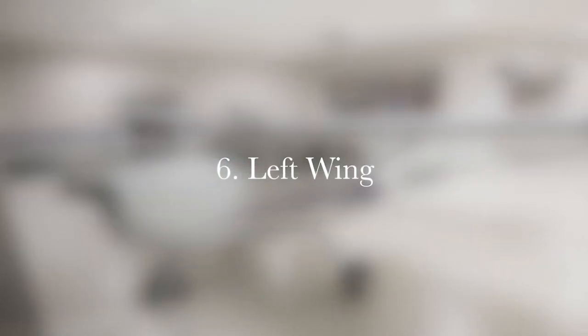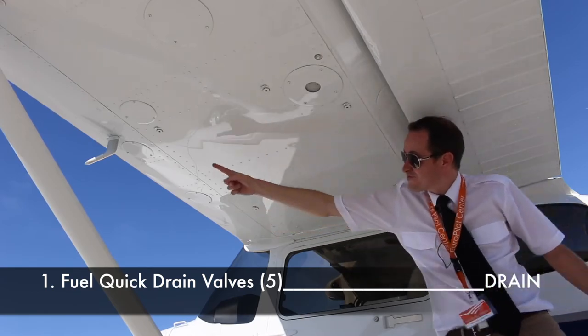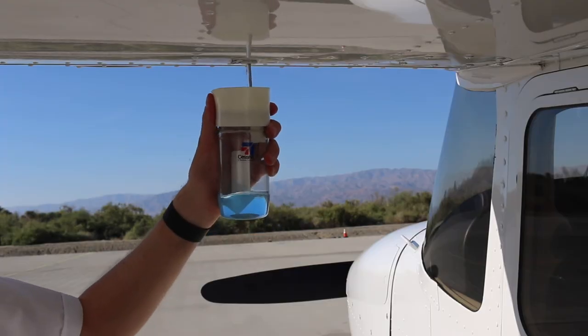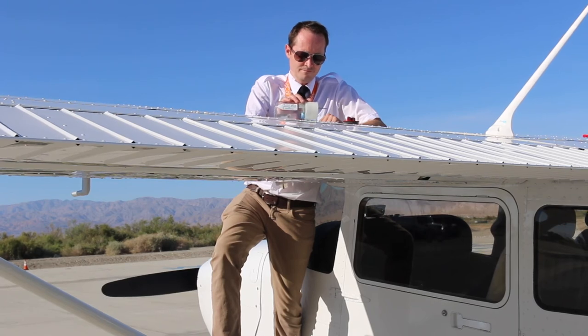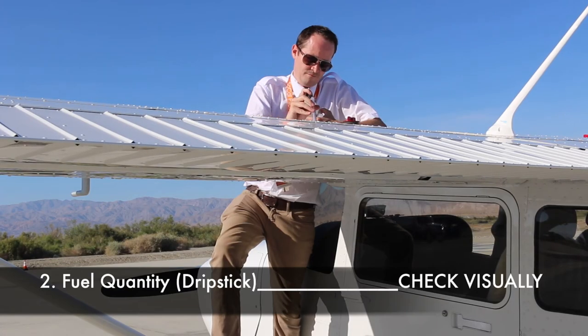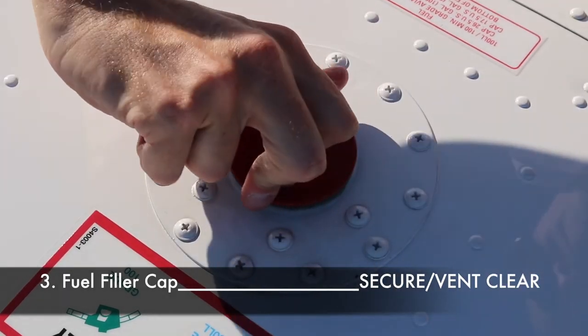Section six, the left wing. Drain all five quick drains and check for smell, color, water and other contaminants. When done, pour the fuel back into the tank and measure the fuel quantity with the drip stick. Ensure the fuel filler cap is tightly sealed.